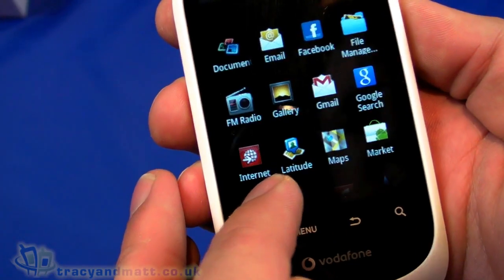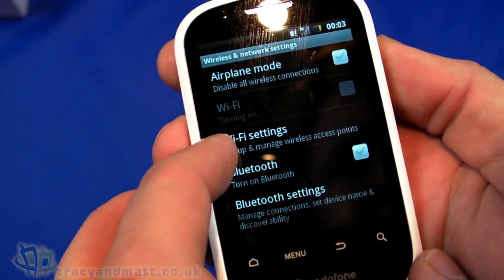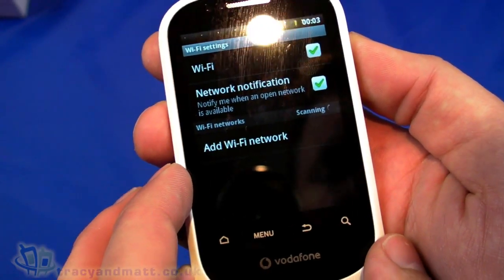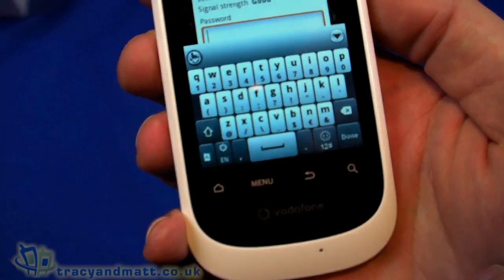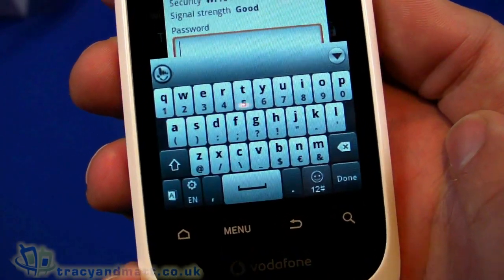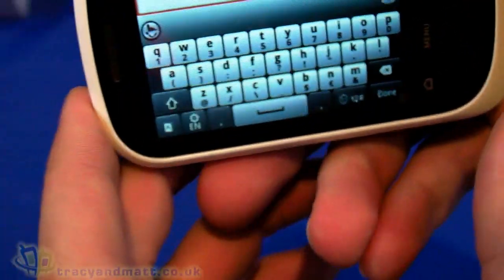There are a couple of Vodafone-specific icons: music shop, shop, updates, and prepay manager. Going into menu and settings, wireless networks — turning on Wi-Fi. We'll connect to a Wi-Fi network. There we go, connecting now. The TouchPal keyboard appears — it's quite small on screen. It's not rotating to landscape. We're just obtaining an IP address and we are connected.